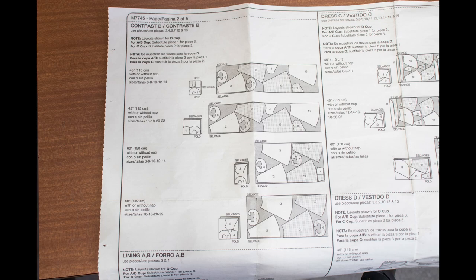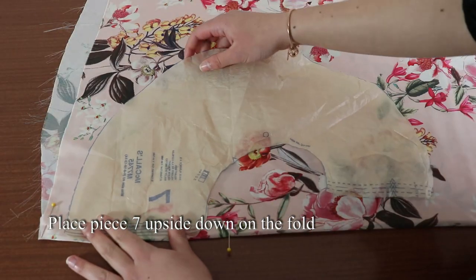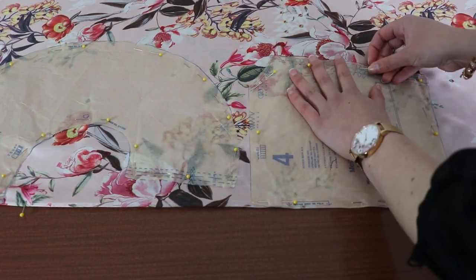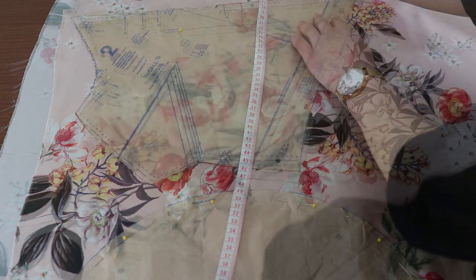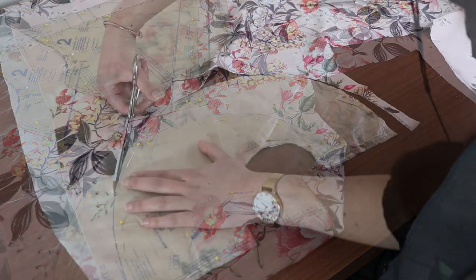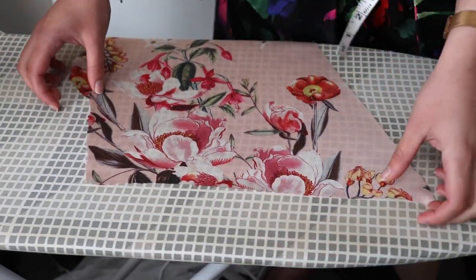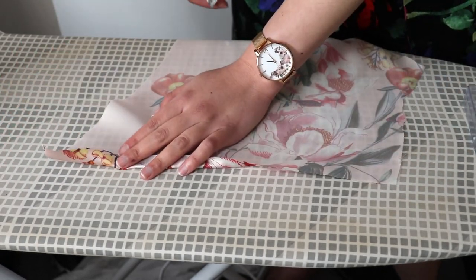I'll be making a full video on how to pattern match soon, so stay tuned. Fold your fabric in half width-wise and pin the selvages together. Pieces 7 and 4 need to be placed on the fold — place the sides with the rectangle arrow marking on the fold and don't cut along these sides. Place the bodice front piece beside these pieces and align it with the fold of the fabric. Cut out all pieces you've pinned so far. Now I'm going to prepare piece 2 for pattern matching the waist seam. I'm only going to align the left side of the dress, because this is the side that shows when you wear it.